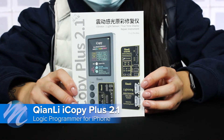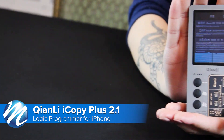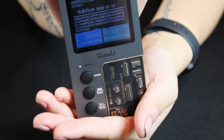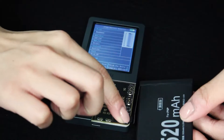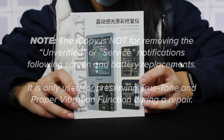Hi, this is Annie from Maya Parts and today we'll be taking a look at the Qianli iCopy Plus 2.1 Logic Programmer. This compact device is a quick and easy to use tool for programming True Tone sensors, vibration motors, and for testing and programming batteries. A quick note: this device will not remove unverified or service notifications following a repair. This is just to preserve True Tone and proper vibration function during a part replacement.